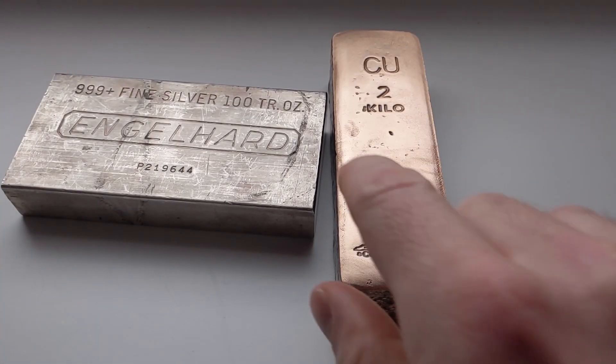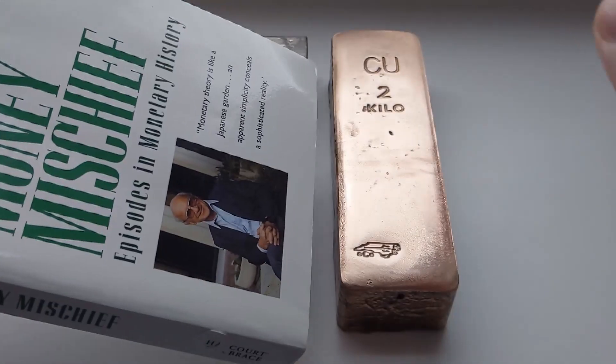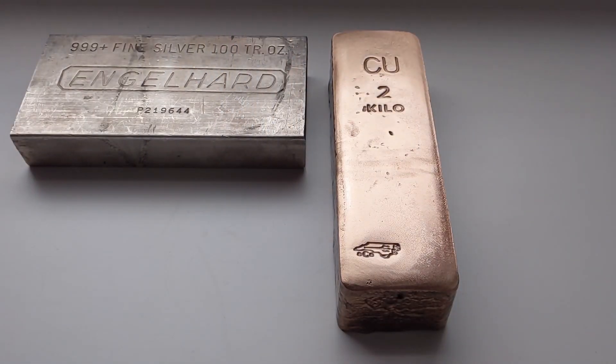Just to give you a comparison, this is how quickly it will slide down a book — very fast. It's at the same angle.